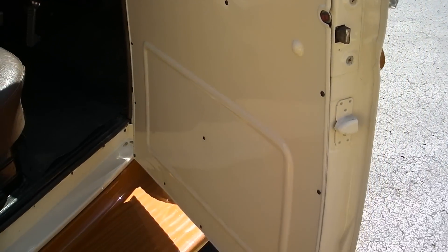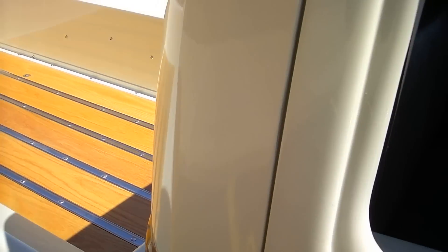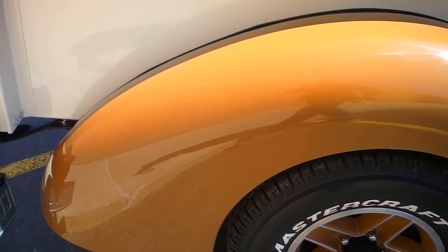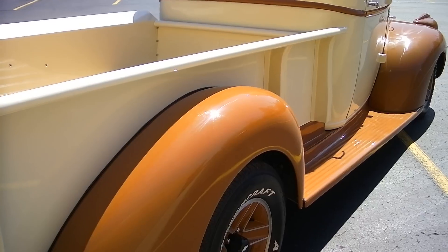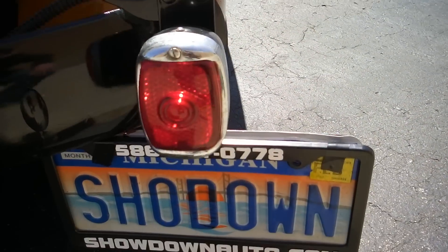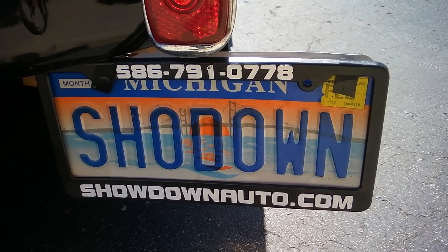We do really well with these pickups — they don't last long. Everybody calls us; they all want fat fender pickups right now. Make sure you give us a call if you have any questions on this truck or any of our other cars. We've got over 100 cars online at all times if you're looking for a muscle or classic car. Keep an eye on our website — the truck's not going to last. I'm going to price it to sell it. Give me a call at 586-791-0778. Keep an eye on our website at showdownauto.com. Thank you.